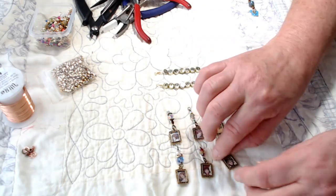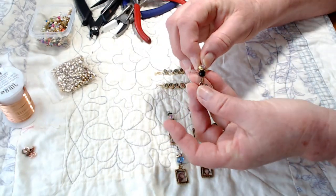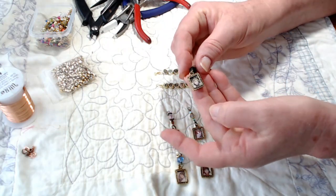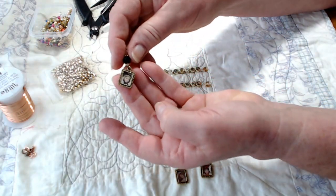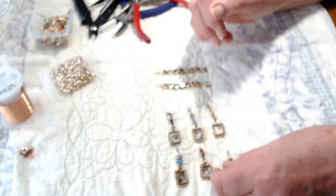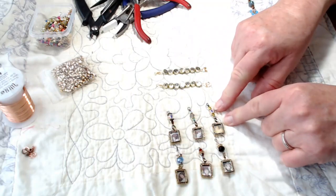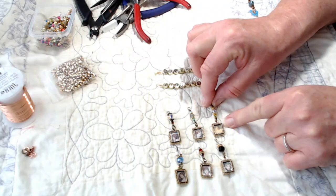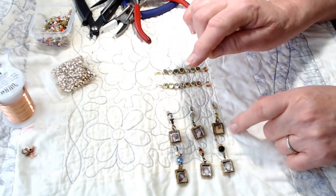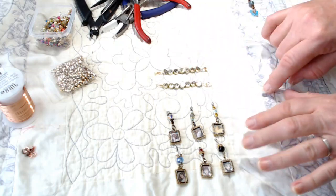I found these little antique gold frames at Hobby Lobby, and you got six in a pack. I came home and found these little vintage images that I had in my stash of digitals that I had printed out. I put them in the frame and added some bling on the top. And then all I'm going to do is hook a bulb pin or a tiny safety pin to the top, and I'm going to dangle these from my junk journal pages and from the covers or whatever.